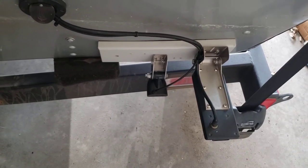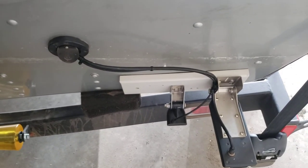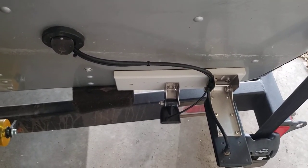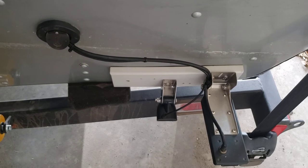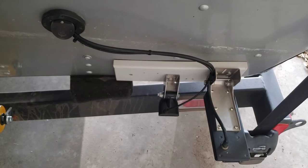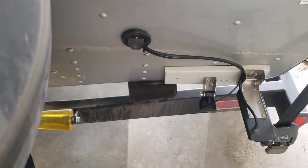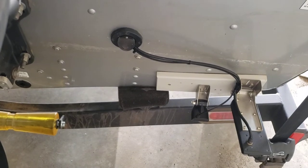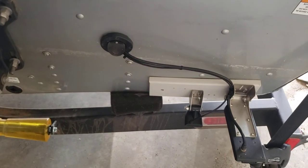A lot of dealerships will just screw your transducers right into the transom and put holes in your boat. That's fine if you're never going to move them, but if you're going to move, replace, or upgrade, then that can become a problem. Another benefit of having the two different side imaging transducers like this is that you can adjust them for tilt independently. You see guys on the forums or Facebook groups quite frequently saying the right-hand side of my imaging is nice and bright but the left-hand side is dim, or vice versa.